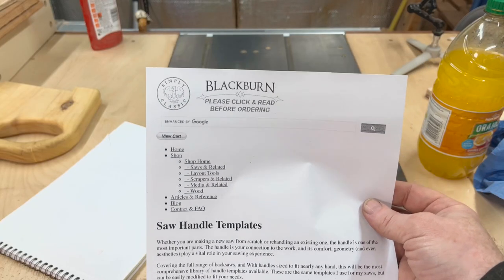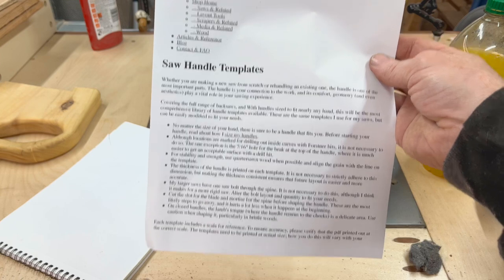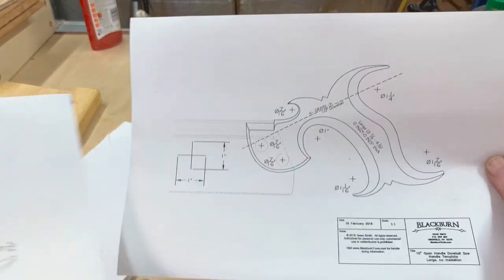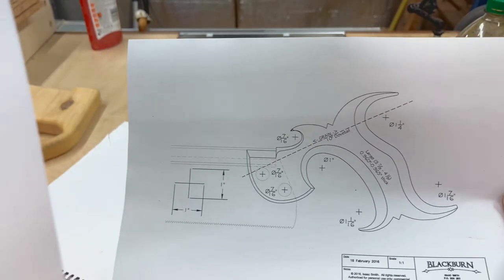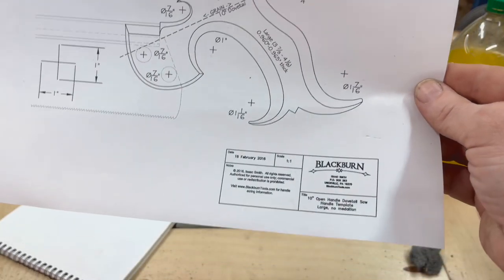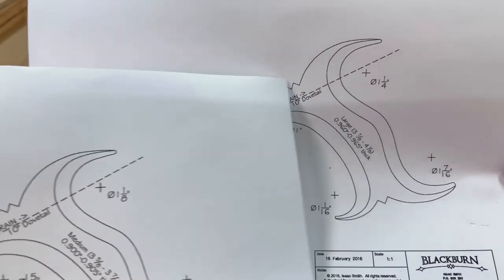I'll leave a link below, but this website can give you a whole bunch of different handle options. I've downloaded two different types — these are open handles like you'd find on posher saws. One is a medium and one is a large. It says 'medium with no medallion' and 'large with no medallion.' It gives us sizing, templates we can use, and we can drill directly from them.